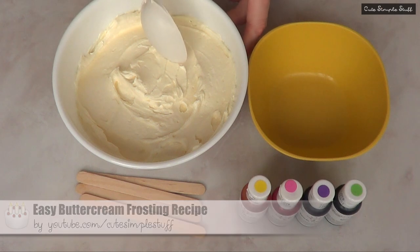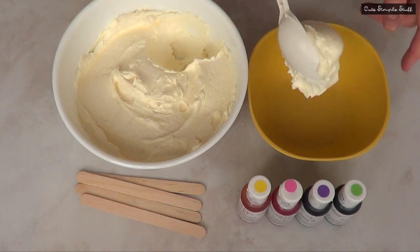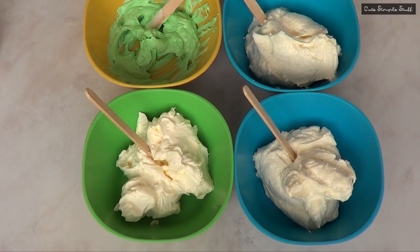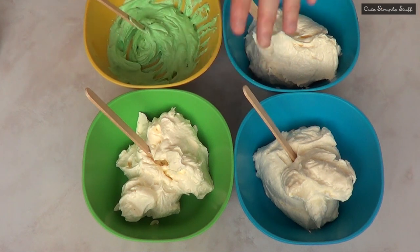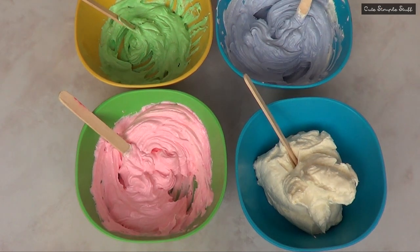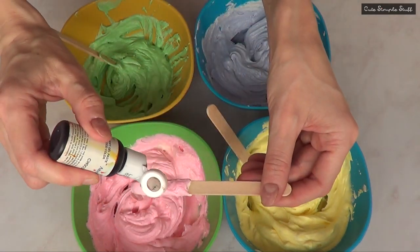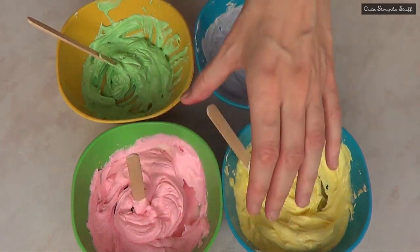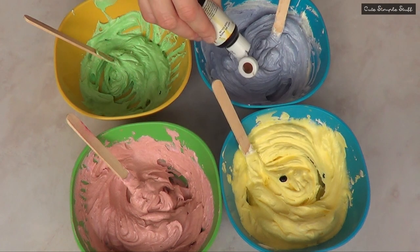I'm using some food coloring — green, purple, pink, and yellow. I'm using some spatulas to mix the whole thing, and I'm going to be separating the buttercream into four different plates and then adding the colors. I added two drops per color, but then I looked at the colors and thought they were too vibrant. I wanted to go for something more vintage or antique-looking, so I added a small drop of chocolate food coloring.